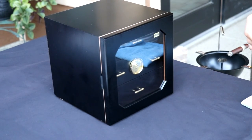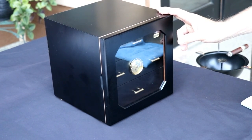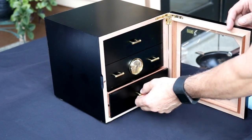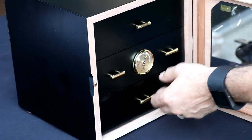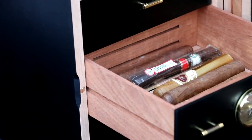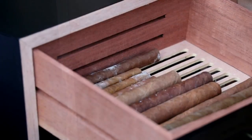Hey everyone, Louie with Canada Humidor. I went to grab a cigar today and one of those things happens where you open up the humidor and it's like wow. I was hunting through the bottom drawer — all in cello — middle drawer sparse but a couple of nice cigars in there, top drawer some smaller cigars.